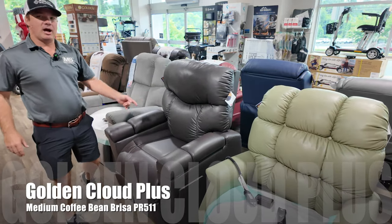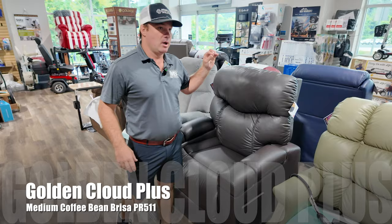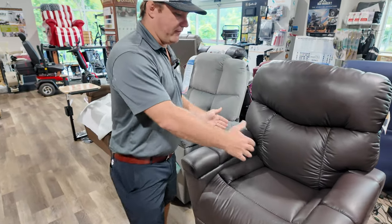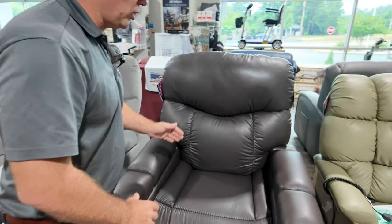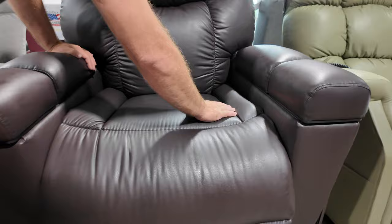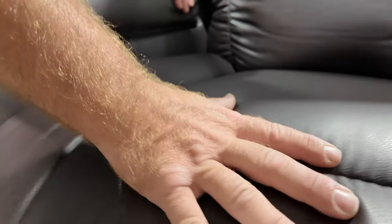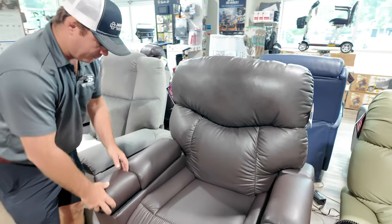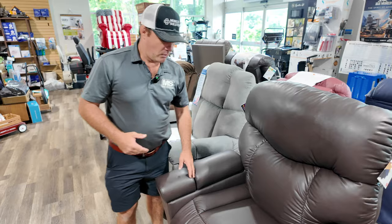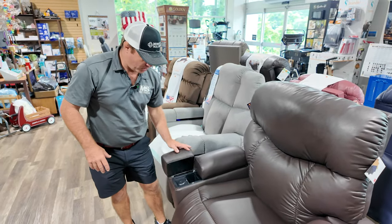Power Plus by Golden. This comes in three sizes: small, medium, and large. The large will be 25 inches between the arms. What's cool about this chair is this seat they have in it — probably their most comfortable seating. It helps with posture and it's just really comfortable. This is in Coffee Bean Breeza. So if you're going to be in a chair all day long or you have stuff all over the place, this thing has compartments.